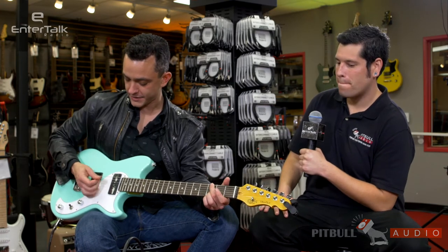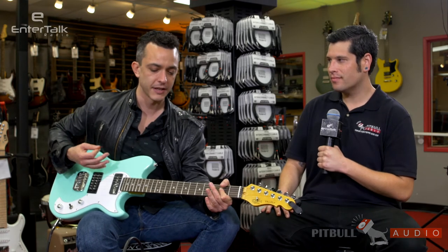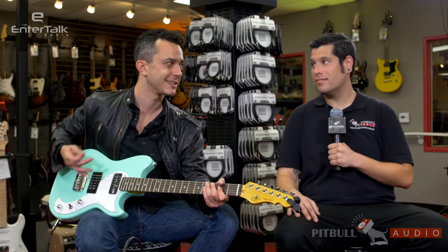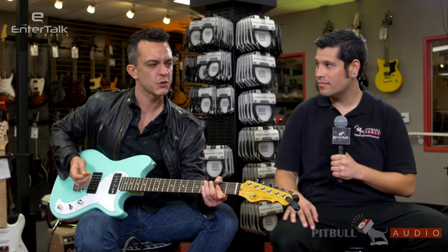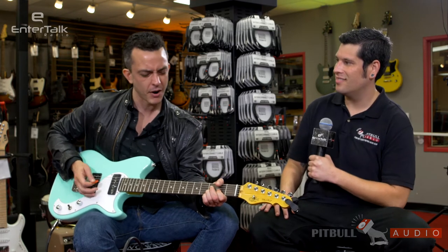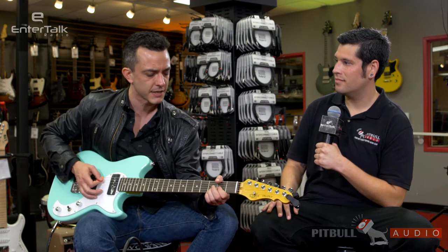Now we have the P90 on the neck side. Just my opinion — I love a guitar with a P90 when it's closer to the bridge, because you get that really squirrely squawk, that LP Junior style sound, that bark. Even though it's all the way up there in the neck where the warm tone is, you kind of get it — you just have to dig into the strings a little bit.